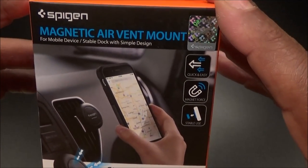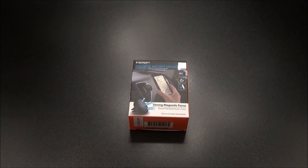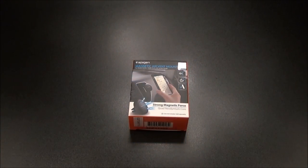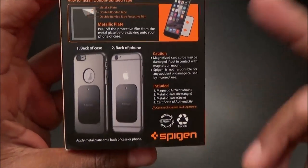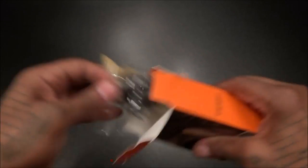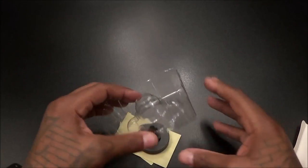All right, let's get right into it. First up we got the Spigen magnetic vent mount. Now all of these products I got from Amazon.com — I'll throw the links up in the description. For the air vent mount, check out the price: $6.99. So you're looking at seven bucks for this. Let's see how it works — pretty much straightforward, just slap the little sticker on the back and you're going to slap it into your car. Let's see what it looks like and what you get inside.